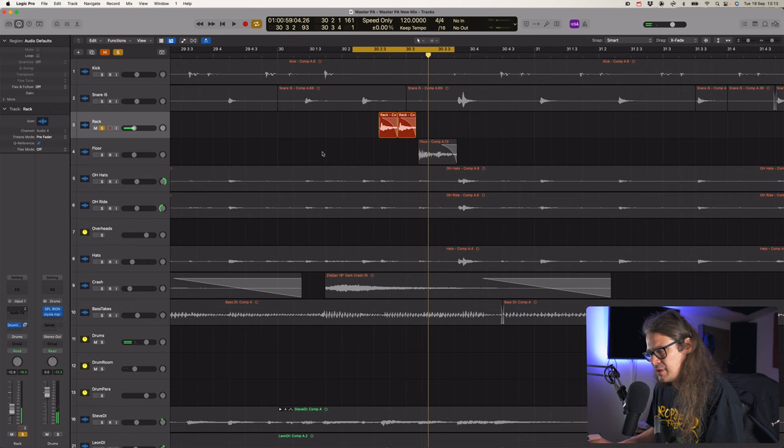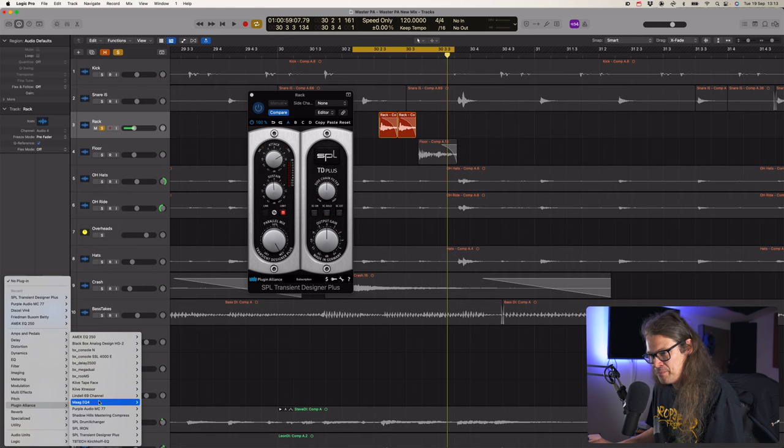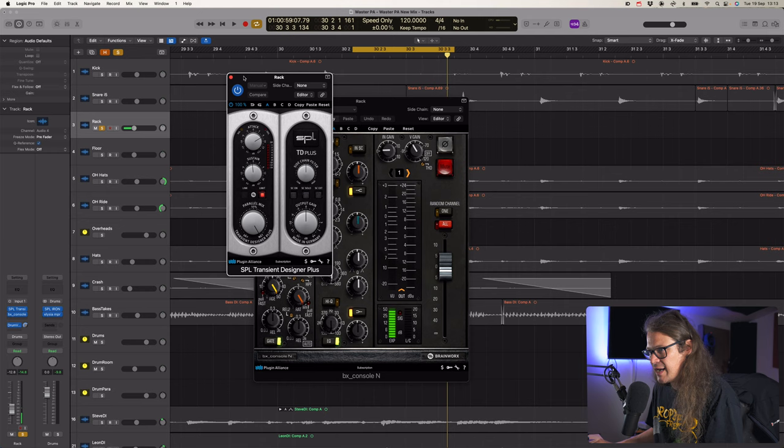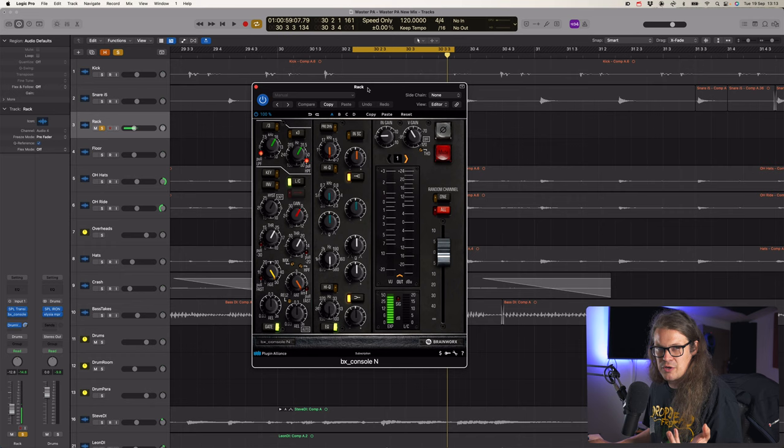I'm going to have to deal with these toms because they sound a bit naff. Let's get a transient designer on there. What I've found with transient designers is they're great, but they can lose some life that you could have just replaced with EQ. Let's go for the Console N - the Neve - on this. Never used this, no idea how it functions. This is terrifying. I've used Neves before that didn't look like this - I've used the 88RS. Okay, we've got high and low cuts, EQ for top end, mid-range and low end. Let's try to add a bit of bottom end.